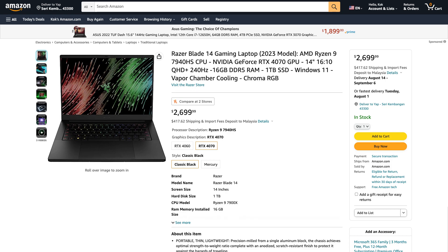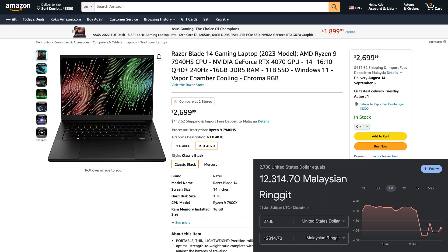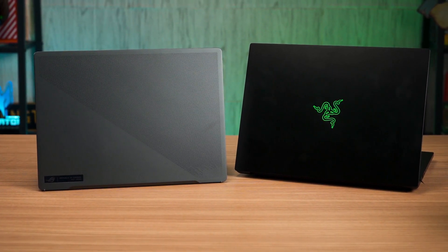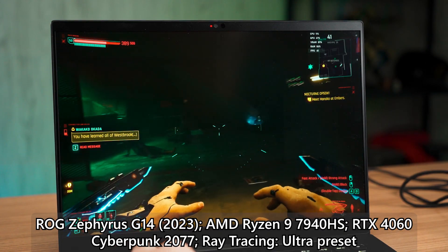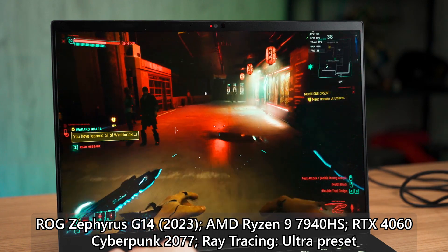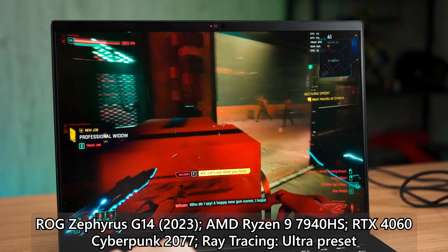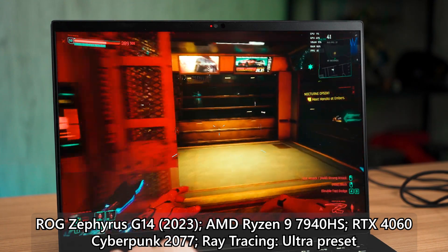Looking at the price tag made me wince a bit — it's $2,700 USD, or around RM12,000 in Malaysia, which is a very difficult pill to swallow. There is an alternative to consider: the ROG Zephyrus G14, which has a very similar spec list — same screen resolution, same processor but 32GB of RAM, 165Hz refresh rate, and an RTX 4060 laptop GPU. Unfortunately, the RTX 4070 version of the Zephyrus G14 is not coming to Malaysia, so if you want a thin 14-inch gaming laptop with a great GPU, the Razer Blade 14 is your only choice.